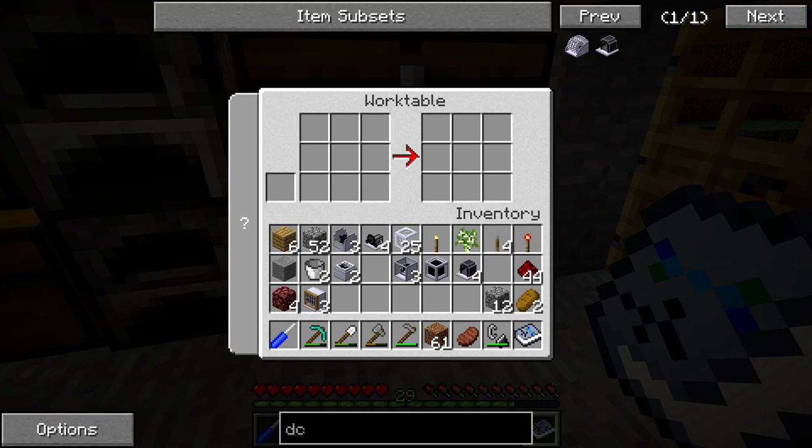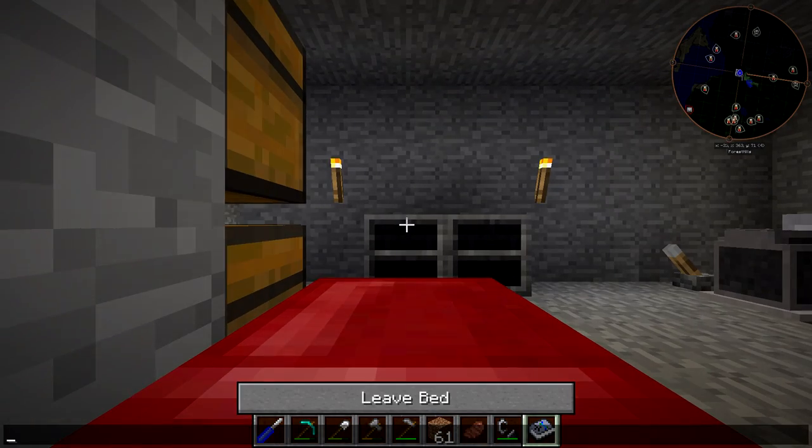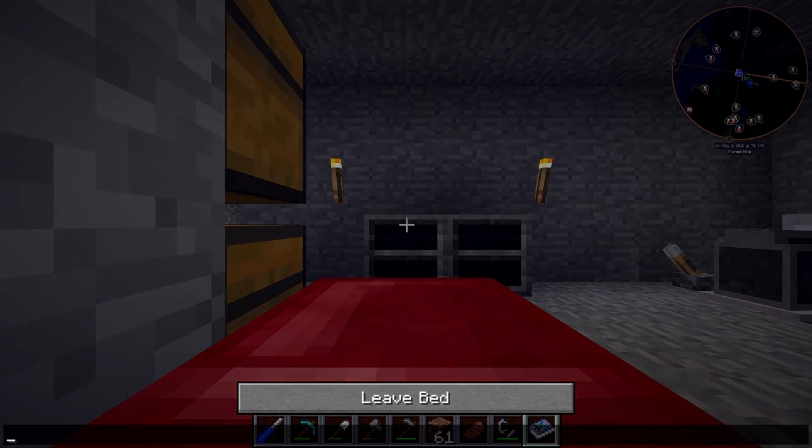So there we go — one, two, three, four. Now we've used up all the stuff in here. I knew we had a little bit extra, and we need to sleep before we can head outside and start doing some work on this.